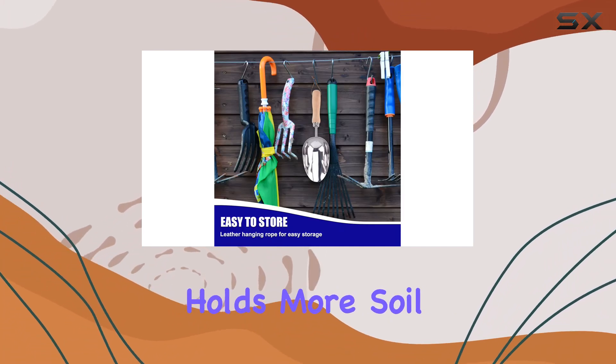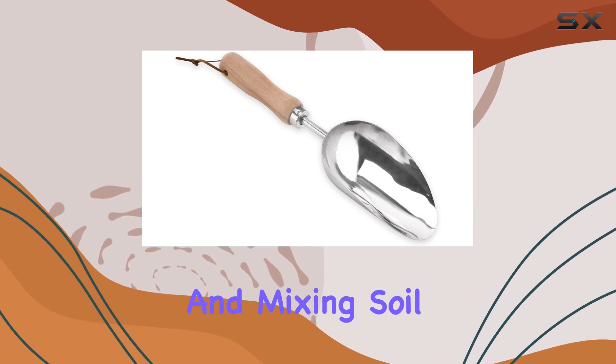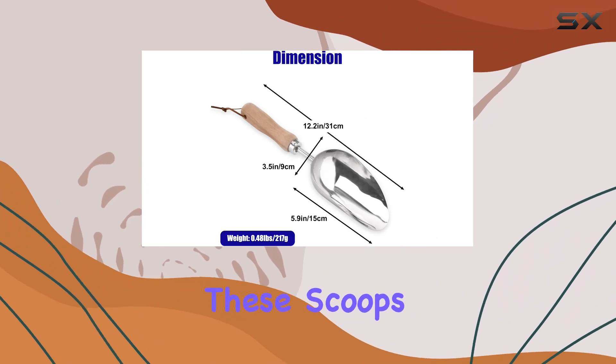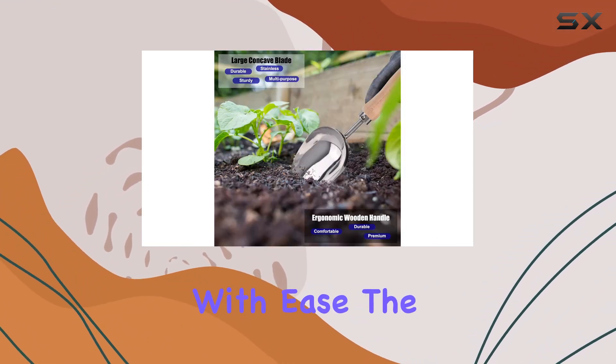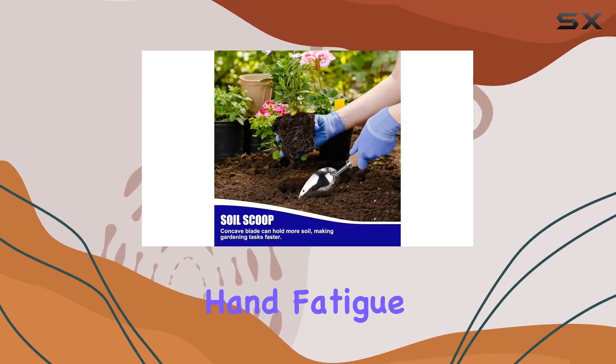The ultra deep concave blade design holds more soil, making them perfect for planting, transplanting, and mixing soil. Whether you're digging, composting, or scooping up fertilizer, these scoops handle it all with ease. The ergonomic wooden handles are designed for comfort, reducing hand fatigue and making your gardening work more efficient.